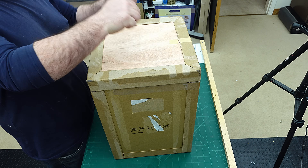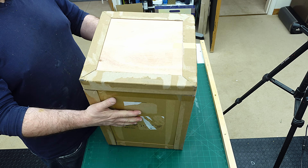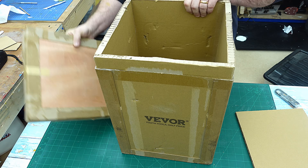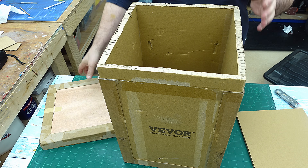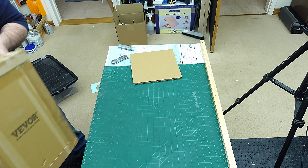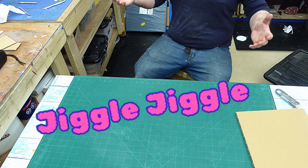I recently got a delivery and it came in this awesome box. It's got a wooden lid, wooden base, and these really thick cardboard sides to it. It is such a great box — look, it is so sturdy.